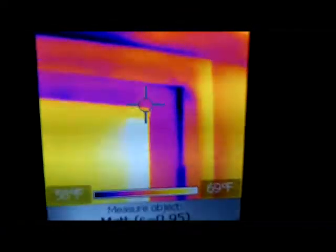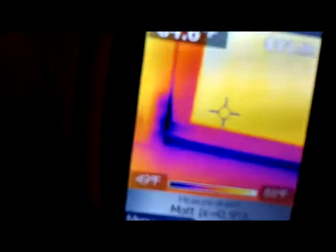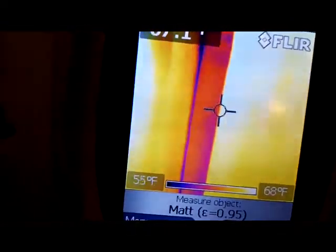Here's my basement door. From the looks of it everything looks okay — let's put the camera up to it. There's a small leak of cold air coming in up there, and some cold air coming in down the edges. It's severe in one spot. Then at the bottom you see dark blue spots — that's where you need to add insulation. I need some insulation where those dark blue spots are so I can save on my energy bills.